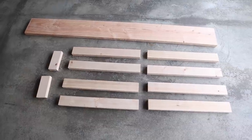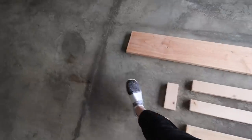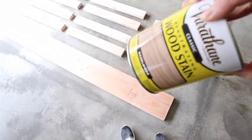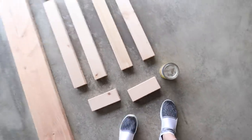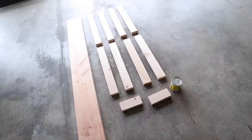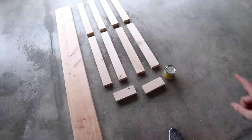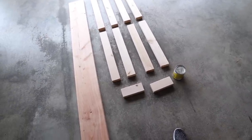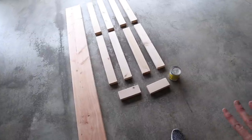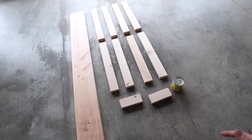Now I'm just going to stain these and get it going. The stain I'm using is one we already had — it is hazelwood. It's kind of like a grayish gold. I'm excited about this color; I think it'll look good. I didn't want to go dark in the hallway because there's not a lot of natural light there. I'm going to stir that up really good, coat it on liberally with a brush, let it sit for just a minute or two so it soaks in, and then wipe it with an old rag.